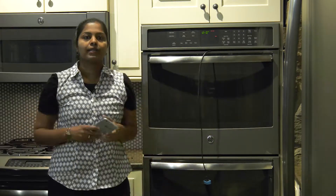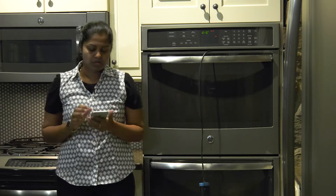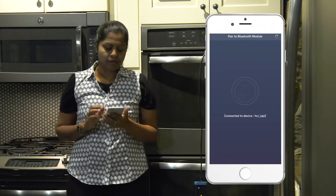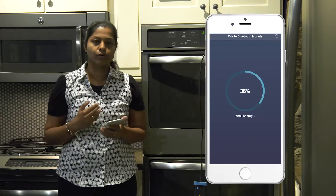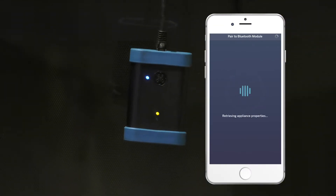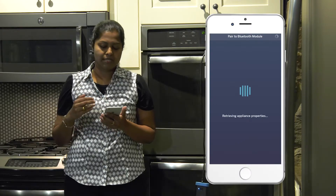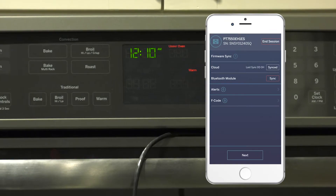Once I connect my Bluetooth module, I am just going to open my app and it automatically detects the Bluetooth module and there is nothing that I need to do. It establishes connection with the appliance and it opens up my dashboard screen.